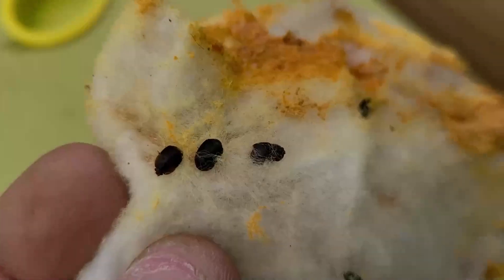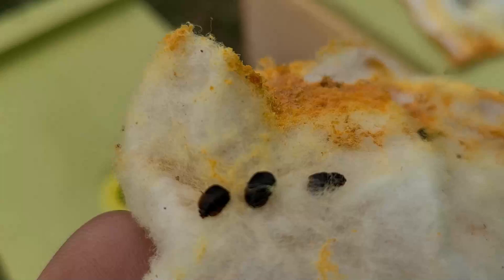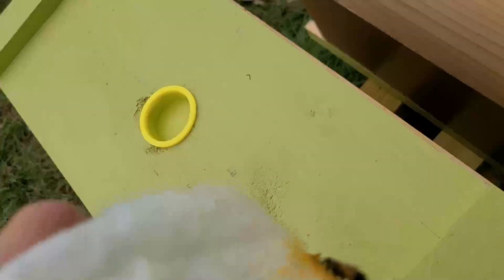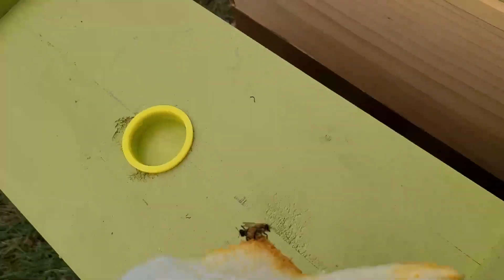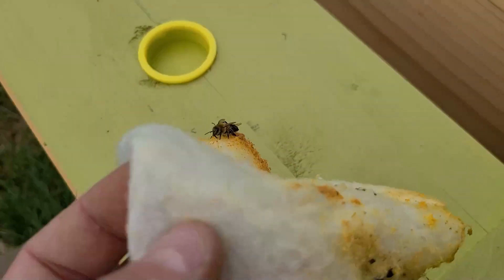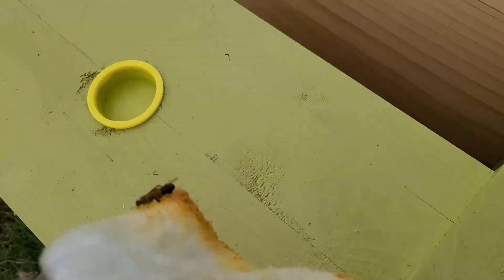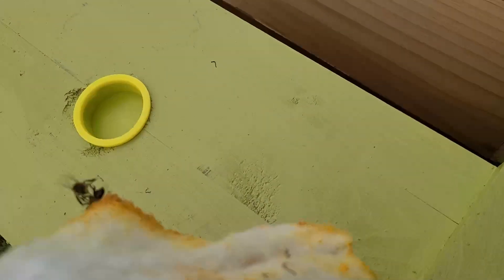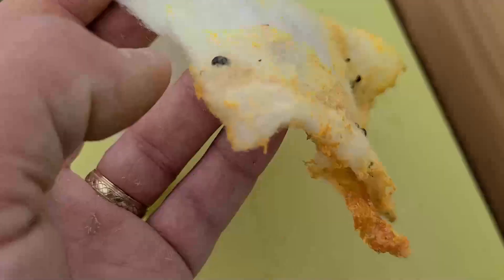You can see how effective it is — the hive beetles burrow in and end up dying. I pull out Swiffer sheets frequently and find ones that are still alive, which I kill to make sure they don't escape. When you first put a Swiffer sheet in it's pretty flat, but as the bees try to remove it they pull at the fibers and it gets rough. You can also rough it up before putting it in — that'll help the hive beetles get tangled.